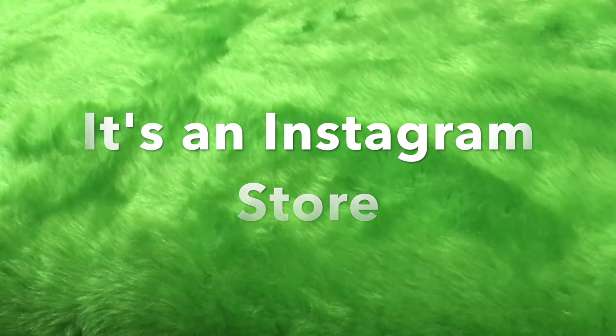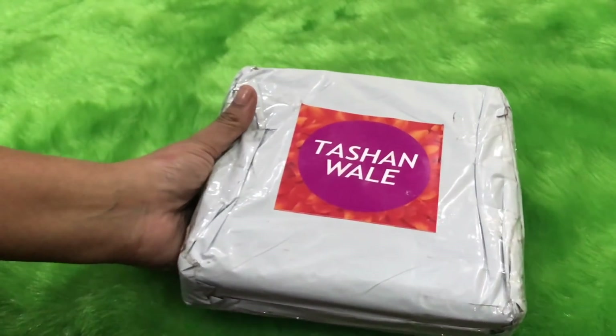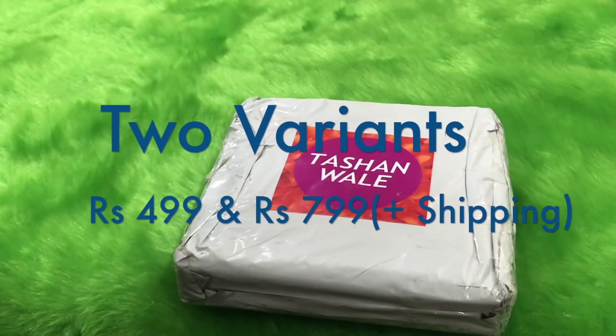It's a jewelry store, and at that time I had discussed only about their products and mentioned that they are going to start their subscription boxes. And yes, girls, here it is — they have started their subscription boxes!